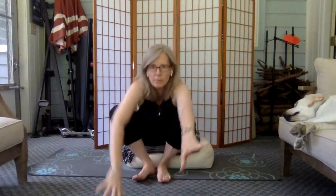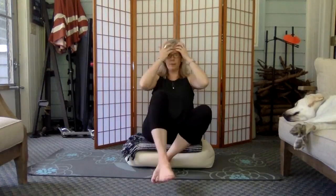Good afternoon everyone, welcome to midweek movement break. I thought I would go live and bring you a little bit of movement for your shoulders, because who couldn't use a little more movement for the shoulders? We'll do three different movements — nothing super complicated — but you might be surprised at the results that you get.